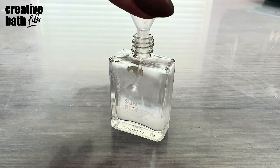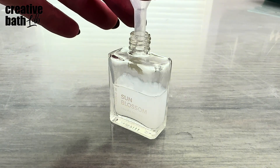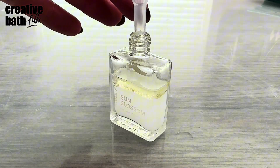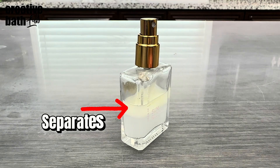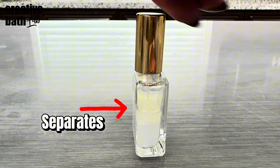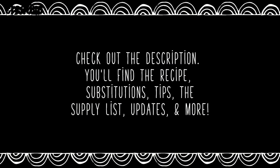If you look up a hundred room spray recipes right now, they're all going to have water, essential oils, and perhaps witch hazel or alcohol. These — no offense — but these recipes are so ridiculous that they're borderline laughable. The only way this type of recipe makes any sense is if you're really into hippie living and you only do 100% natural recipes, which is fine. I applaud your restraint, but the recipe I'm about to give you is not that. It's a very simple recipe with two ingredients that yields vastly superior results. As always, check out the description for helpful information like the recipe, tips, updates, the supply list, and more.